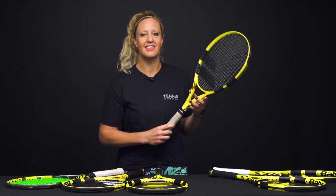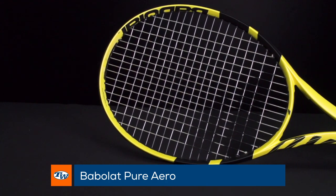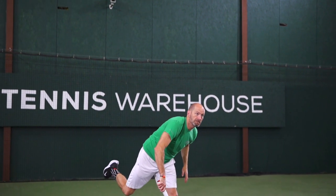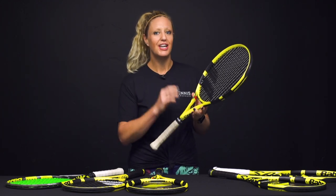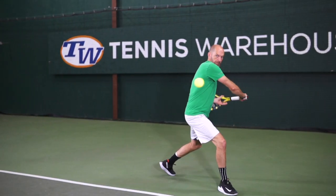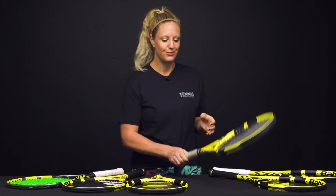Now I want to talk about the racket that this family surrounds — the Pure Aero. It comes in at 11.2 ounces with a 324 swing weight, so it's not super fast but it will give you good mass behind the ball while still being maneuverable. It has a thick powerful beam and an aerodynamic throat, so you're really going to get all the spin. Of course, to generate the most topspin you'll want to work on your mechanics — make sure you're brushing up and through the ball — and this racket will help you do just that.